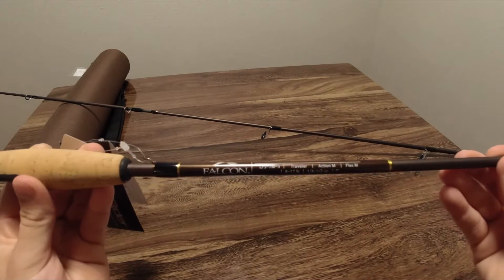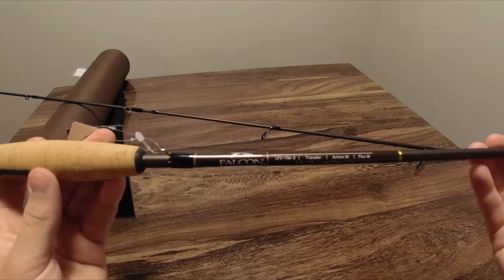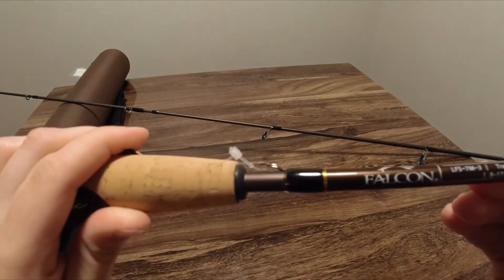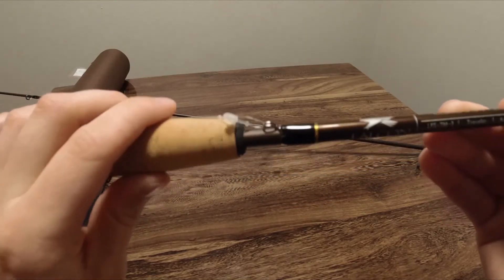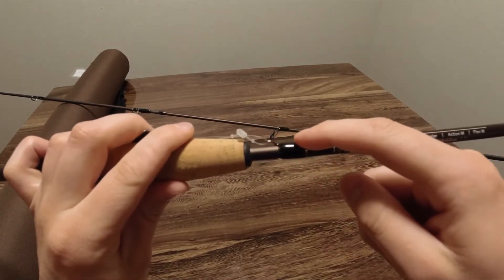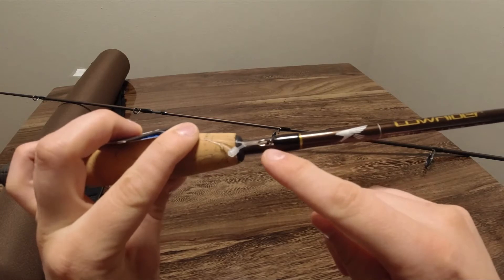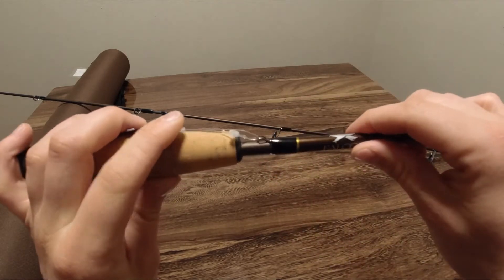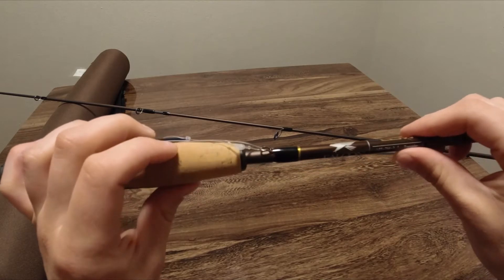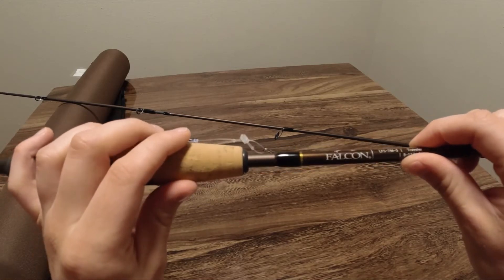You can also see all the specs printed right here above the handle. The hook keeper on it is this style right here, which I'm a pretty big fan of. I like hook keepers where you can just hook the back of a treble hook under it without putting it through the wire, because sometimes the barb gets stuck when you pull it out. Having the option to slide it under and remove it without pulling through a small metal gap is pretty nice and will definitely come in handy for quickly hooking and unhooking lures.